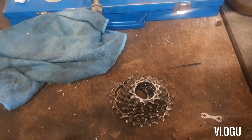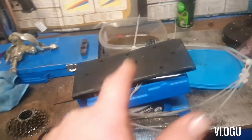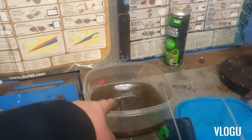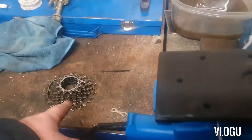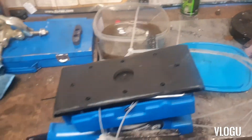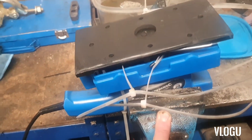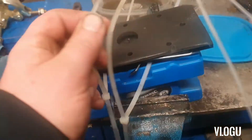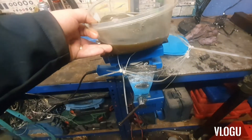The cassette is quite greasy — it would take a while to clean and scrub down. We've got an old orbital sander and I'm going to put a tub on top of it, then put the cassette in there and see how clean it comes up. All you need is an orbital sander, but you do need it held down with something — it will really go for it when you turn it on. At the moment I'm using cable ties to hold the tub on top of the bench.